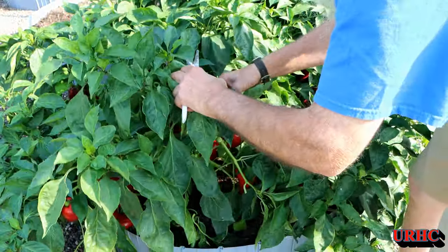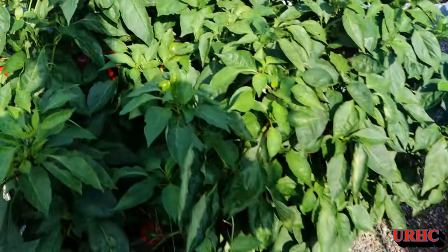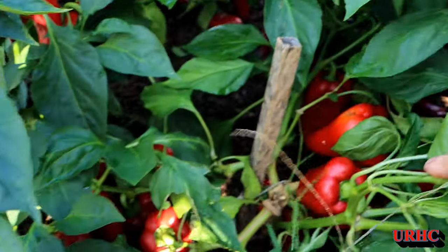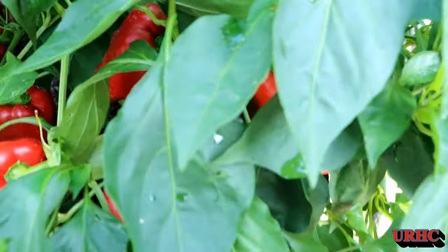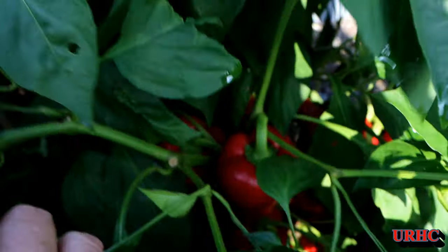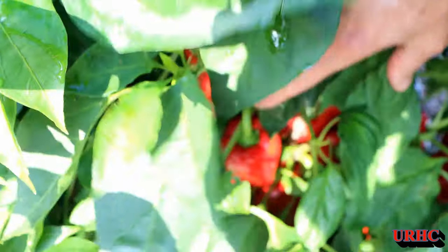They just loved all the sunshine and heat we had — I didn't, on the other hand. There are six plants in this bin and each and every one of them has quite a few peppers on it; they're just loaded down and can barely stand up.